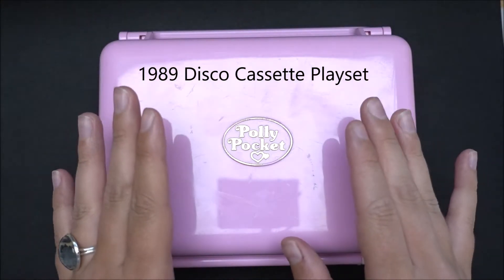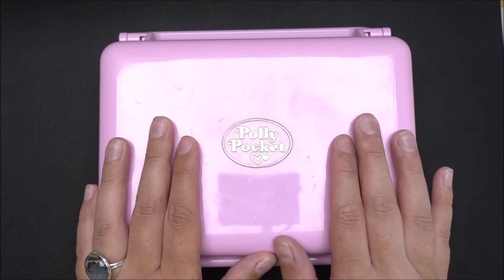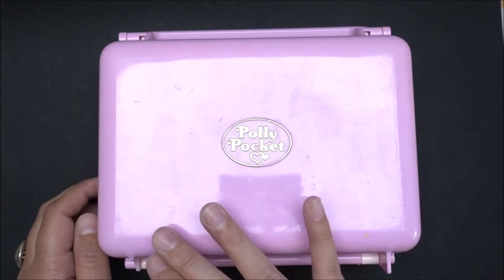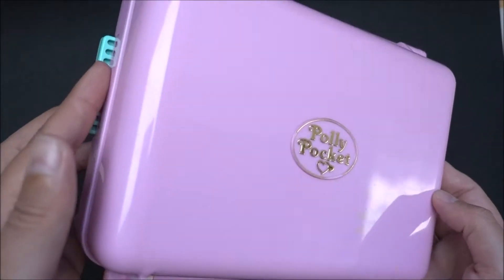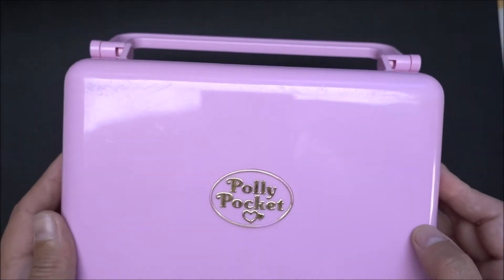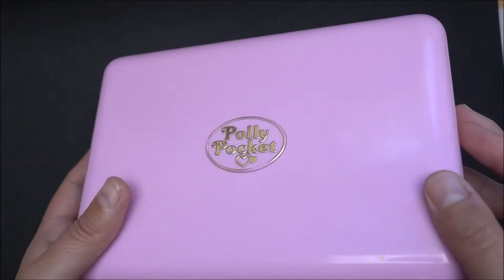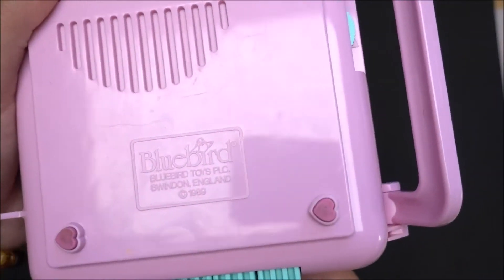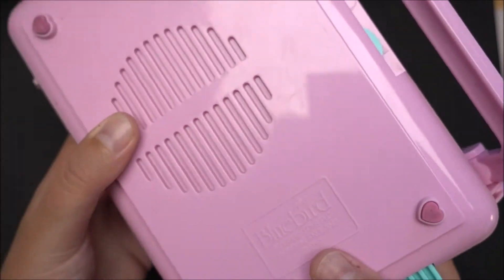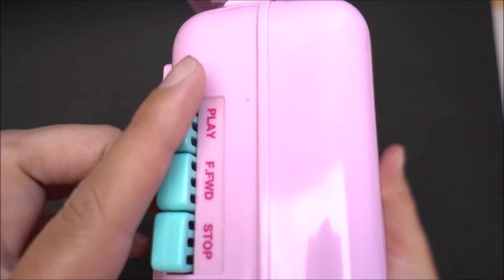It is the 1989 Disco Cassette Playset Compact. It's a little bit scratched on the surface, so it's very old, of course, and very used, but it works. On the back side, you can see the Bluebird Toys logo and 1989. Here is the speaker,